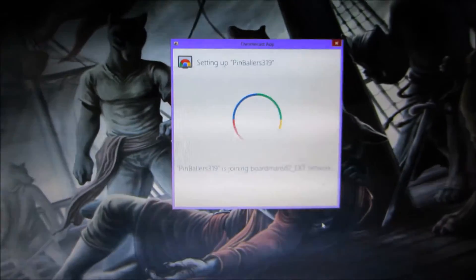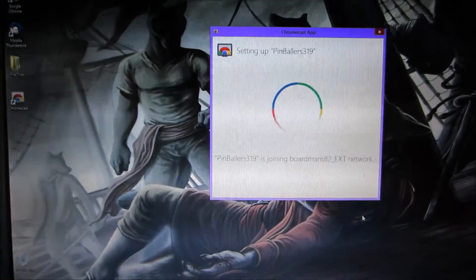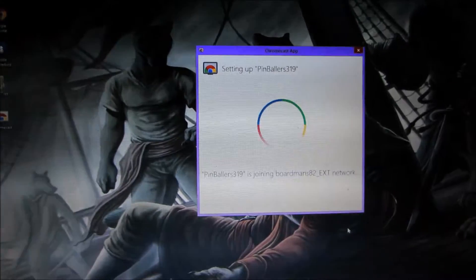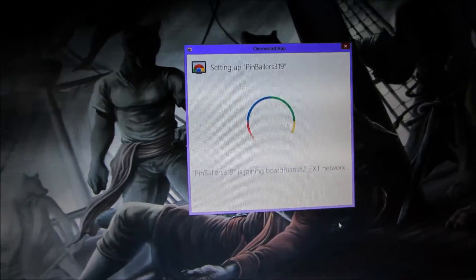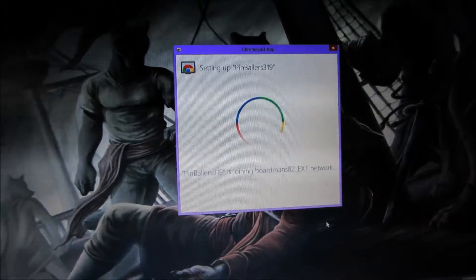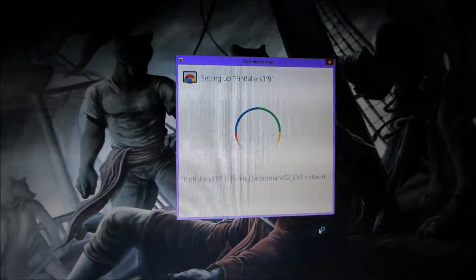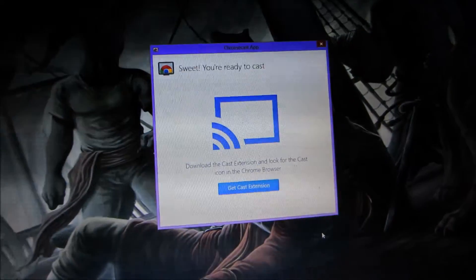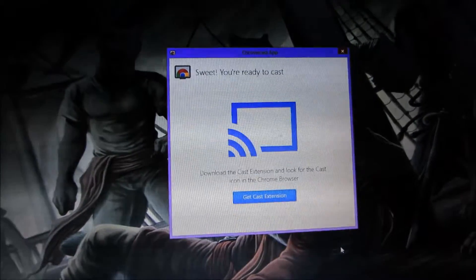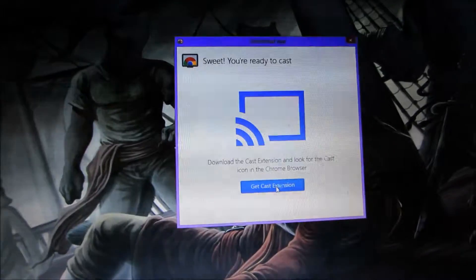Alright, I've got it set up and oddly enough when I went to enter the password it actually had my WiFi key already automatically filled in, which is kind of freaky. Now it says to download the cast extension and look for the cast icon.